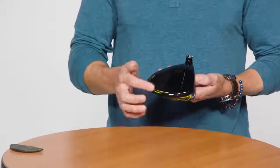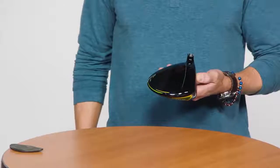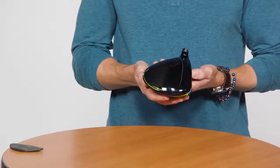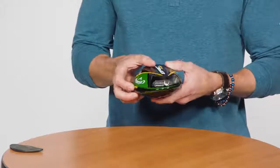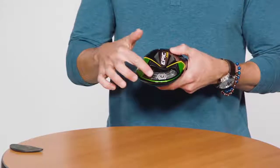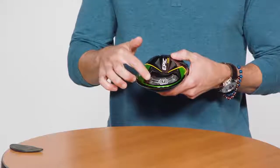You also get a new triaxial carbon crown, which allows more weight to be distributed into the head's perimeter to increase stability on off-center hits. Golfers can also adjust weighting on the perimeter to promote the shot shape of their choice — put the weight towards the heel to promote a draw or towards the toe to promote a fade.